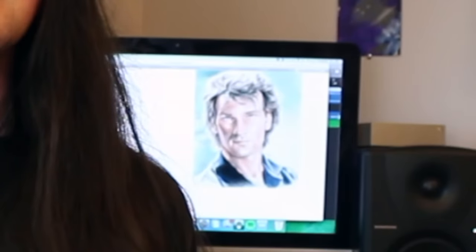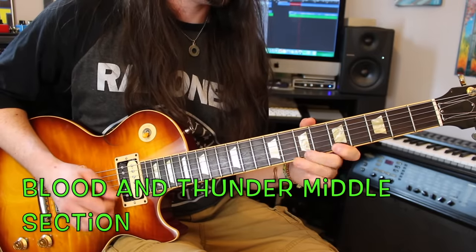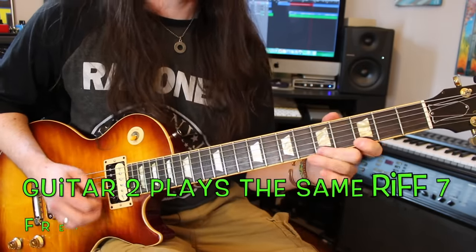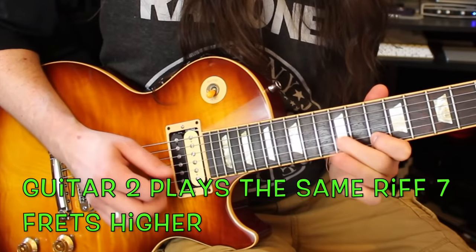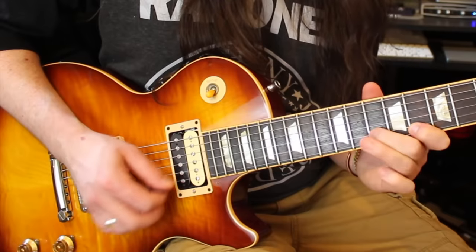One of Mastodon's other favorite types of harmonies is fifths. This sound typically reminds me of Slayer. In order to create these kinds of harmonies, simply play a riff in one position, then have the other guitar play the exact same riff seven frets above. They do this a lot.